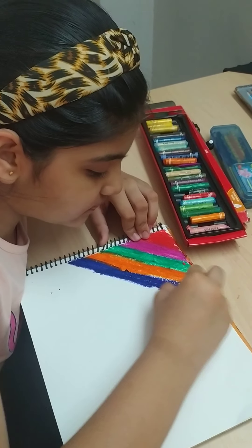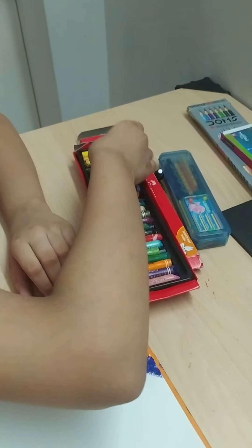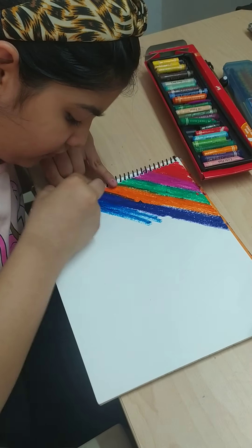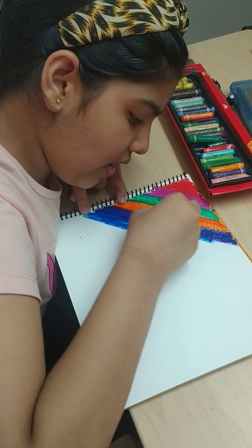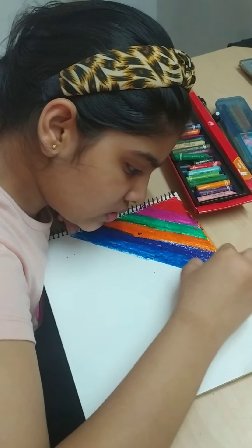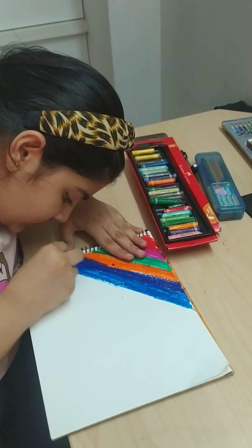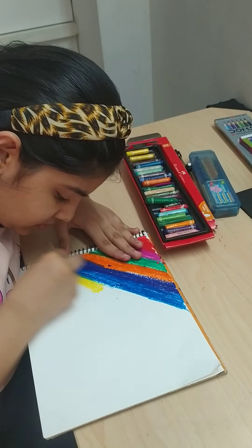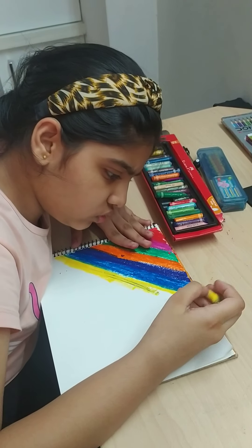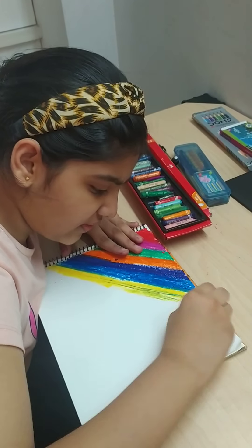Now I am using this blue, dark blue. This is my last color. After I will do yellow and then I will tell you what to do. This is very simple. Just use your favorite colors.